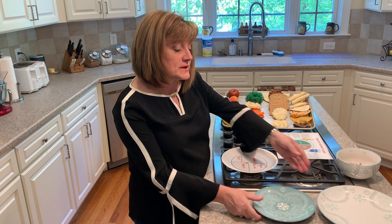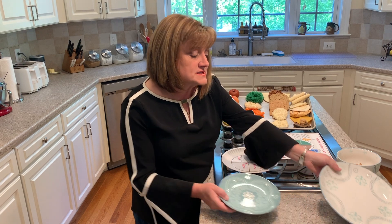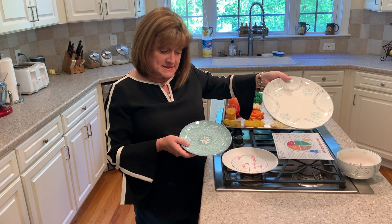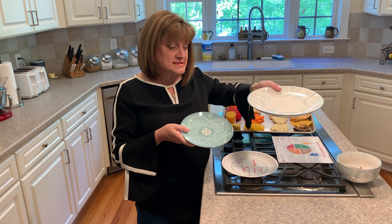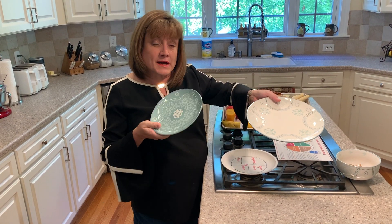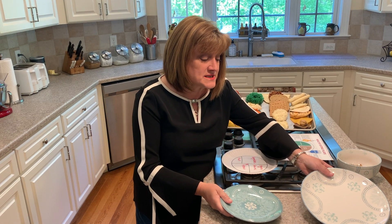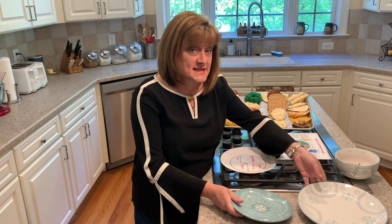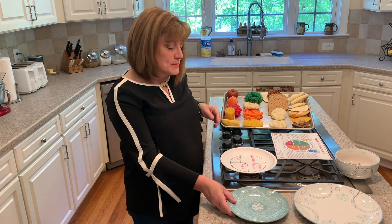Initially we want to talk about plate size because that's an important thing. We have our standard plate and then we have a nine-inch plate. Most of us probably eat off of the standard plate, but we're going to want you to migrate to this nine-inch plate instead, because when we talk about healthy portion sizes, this nine-inch plate is more applicable.